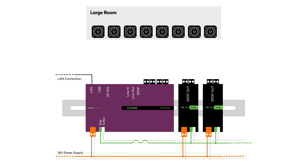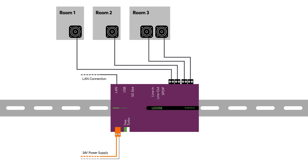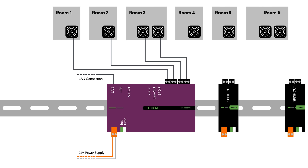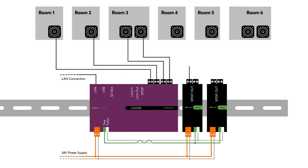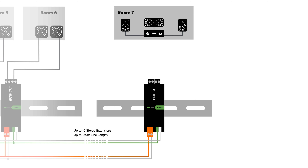The analog line-out and the digital SPDIF-out are used to connect external amplifiers, for example, in an existing project. The Audio Server has 4 amplifier outputs for passive loudspeakers between 4 and 8 ohms, which can be operated in stereo or in a so-called stereo downmix. The combination of amplifier outputs can be configured individually in the Luxon config. The Audio Server also has a high-speed interface with which it can be expanded with up to 10 stereo extensions, with a maximum cable length of 150 meters.